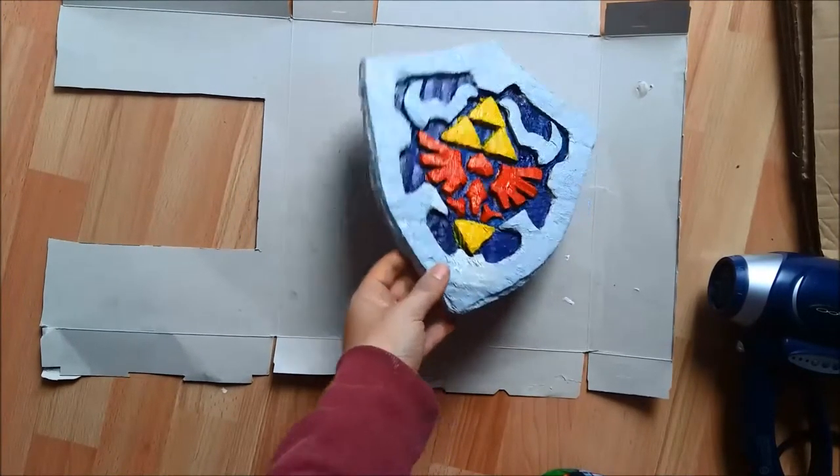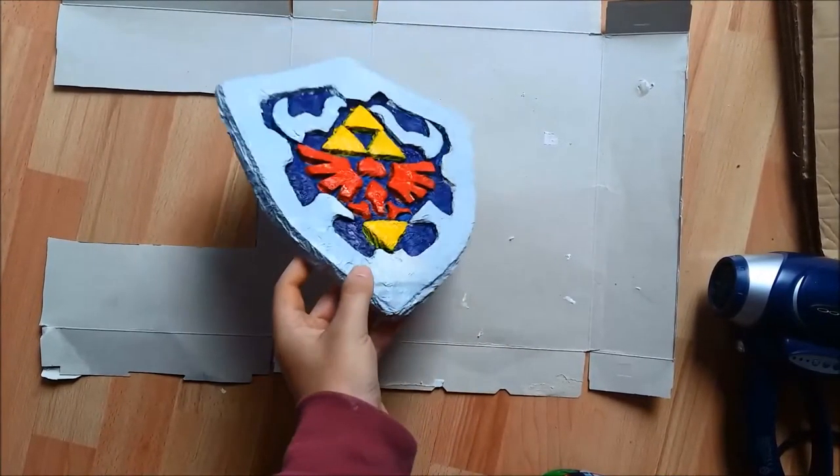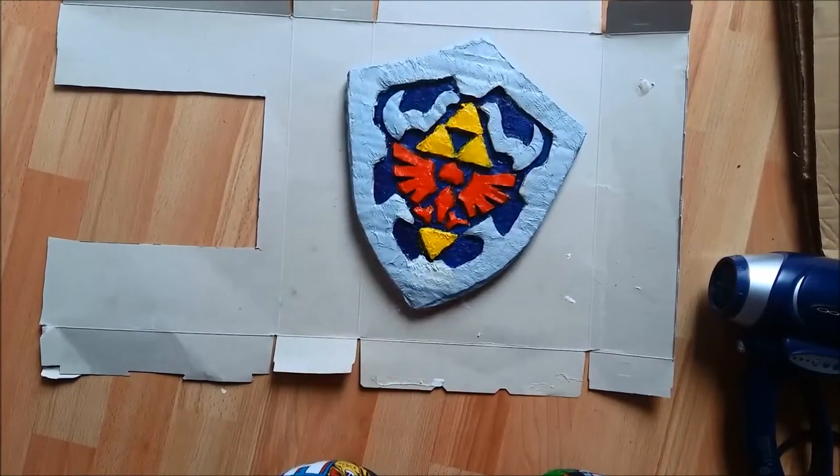That's going to go on my son's bedroom wall. If you'd like to see me take a stab at anything else in the same vein, please let me know in the comments. I hope you've enjoyed it half as much as I've enjoyed making it — stay tuned for next time, bye!